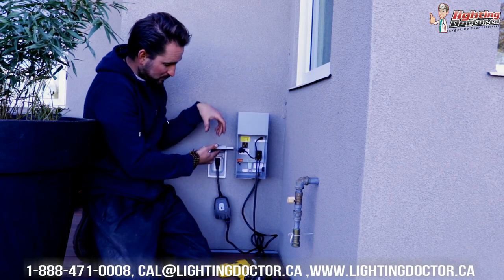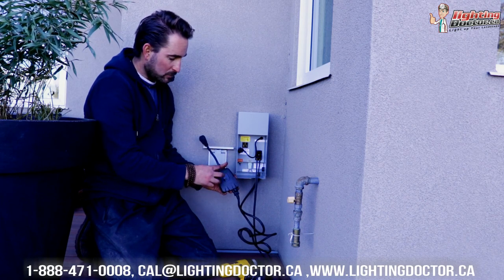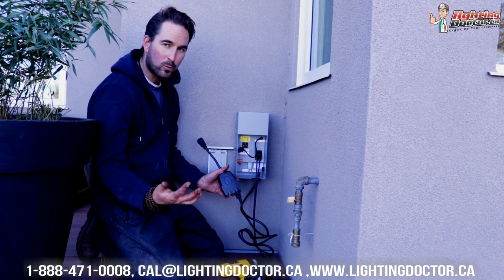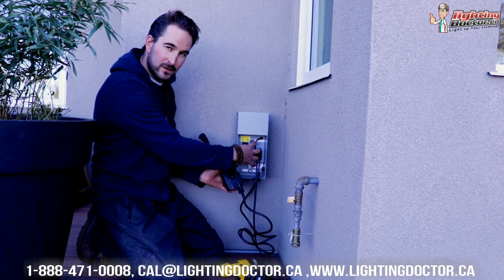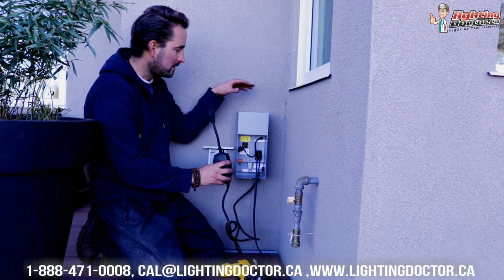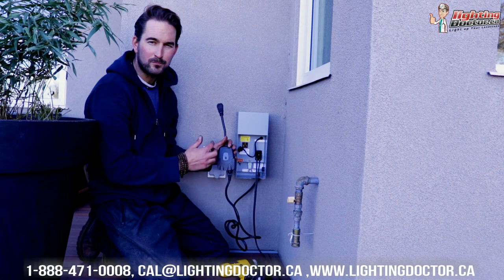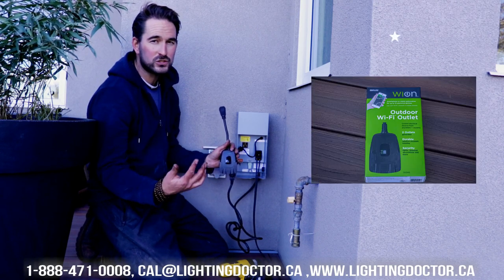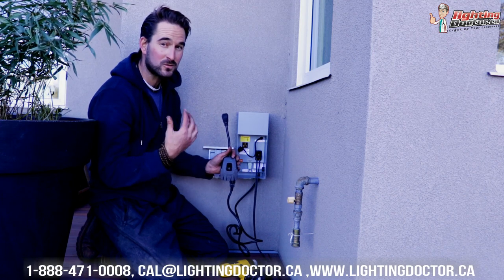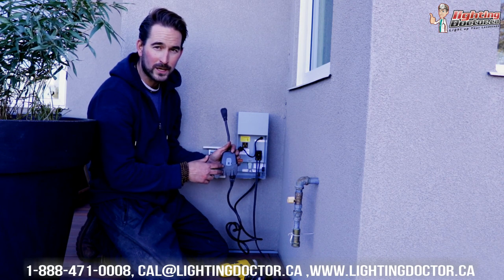We're using a Wi-Fi timer here. The only reason we plug it into the outside as opposed to inside the box is there's just not enough room. You can use virtually any outdoor Wi-Fi timer — plug it in and operate it wirelessly. With this one, since it doesn't fit in the box well, we just plug the transformer into it and basically bypass the transformer's built-in timer, timing everything via a simple app. This one is from Yon, but there are lots of other options.